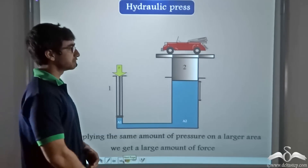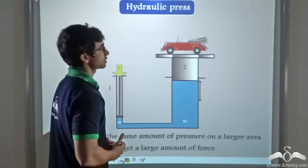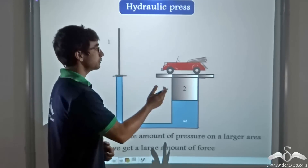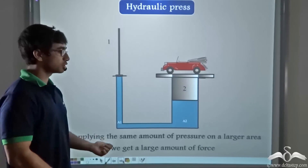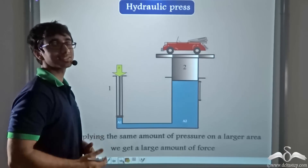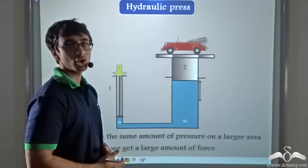If we increase the area of piston 2 while keeping piston 1's area the same, we get an even greater upward force. So if we place a heavier car with mass greater than 900 kg, or even a bus on piston 2, we will still be able to lift it with just 100 Newtons of force on piston 1. By applying the same pressure on a larger area of piston 2, we get a much larger upward force and can lift an even heavier object. This is how a mechanic is able to lift up heavy objects with minimum effort using the hydraulic press or hydraulic jack.